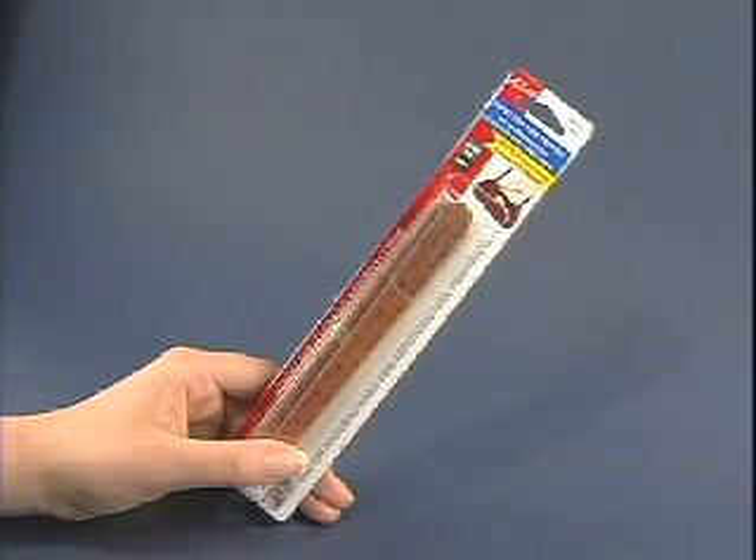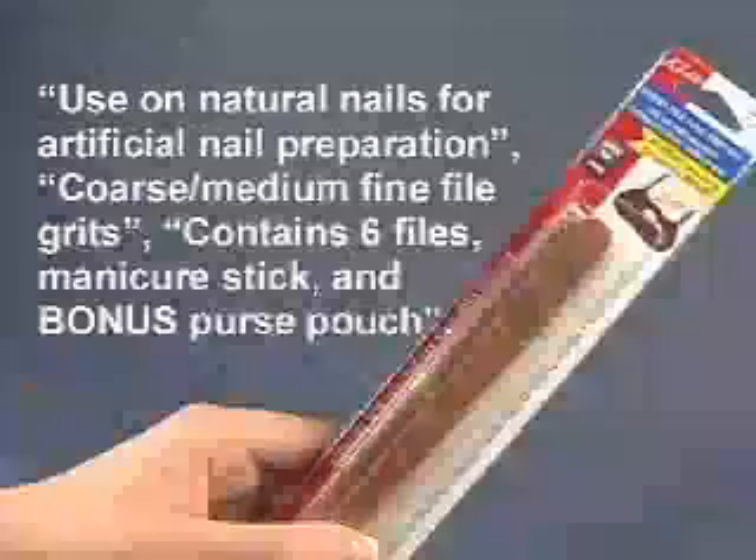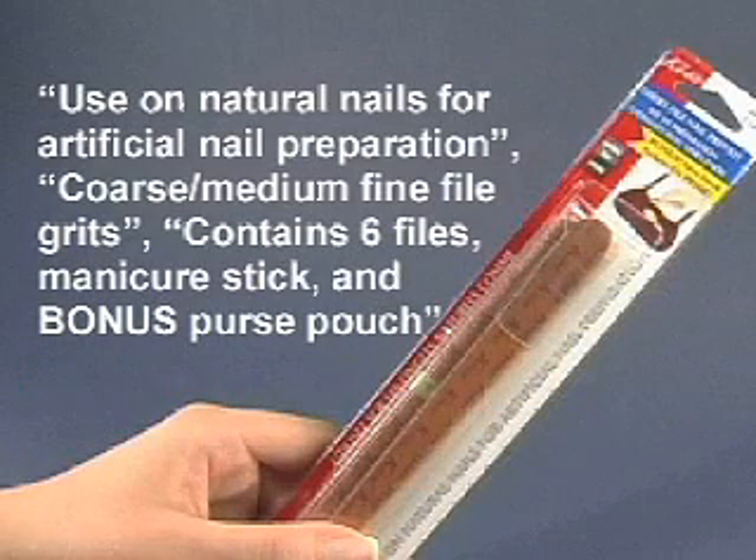To shape natural nails or to prepare them for the use of artificial nails, KISS recommends using an emery board, such as KISS Emery File Nail Prep Kit. Emery boards are very gentle on natural nails. The kit contains six nail files in medium fine grits, a manicure stick to push back cuticles, and a bonus plastic pouch to keep the files clean and your purse dust-free.